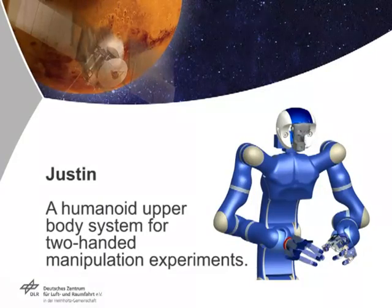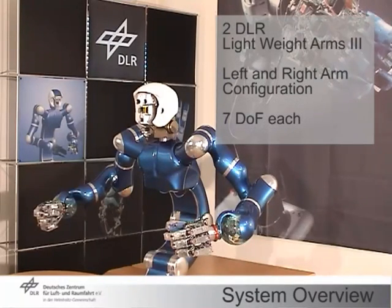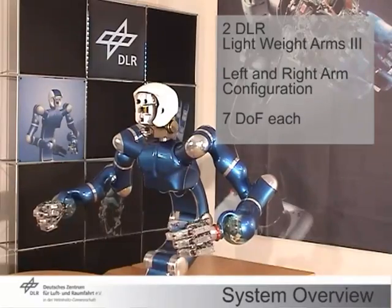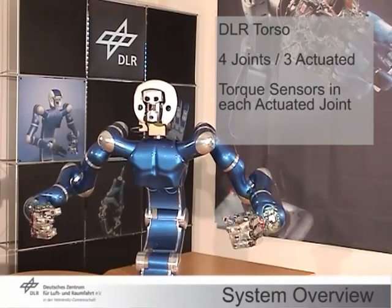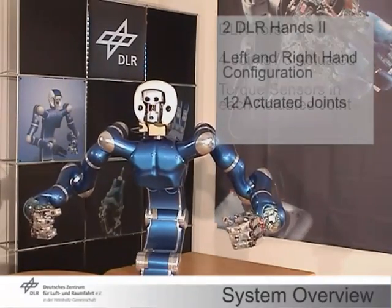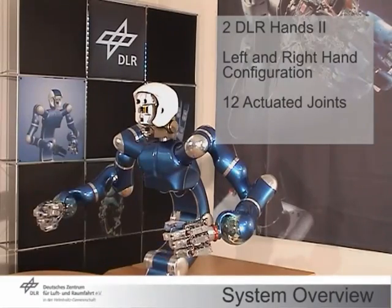This video presents a humanoid two-arm system developed as a research platform for studying dexterous two-handed manipulation. The system is based on the modular DLR Lightweight Robot 3 and the DLR Hand 2. Hands and arms are combined with a 3 degrees of freedom movable torso and a visual system.